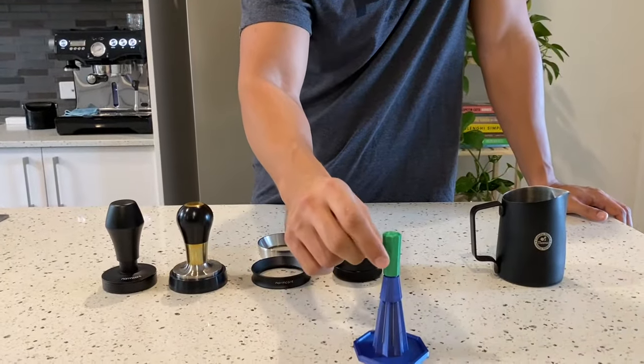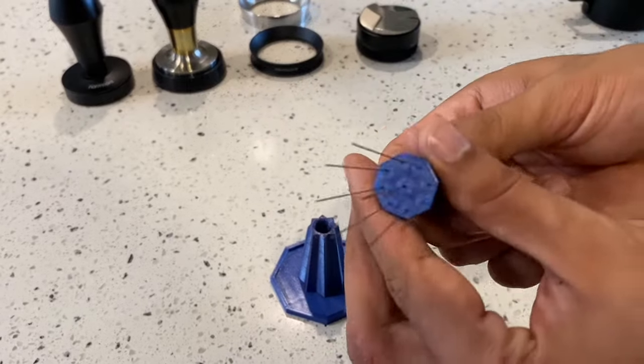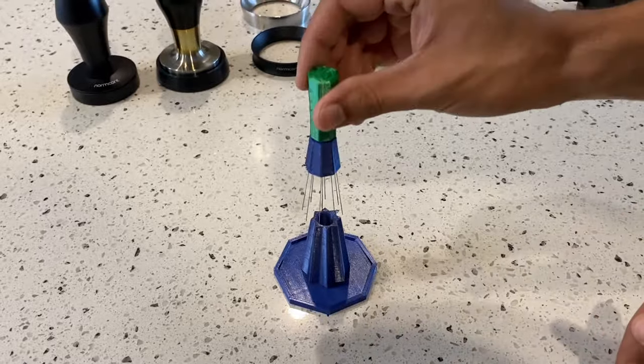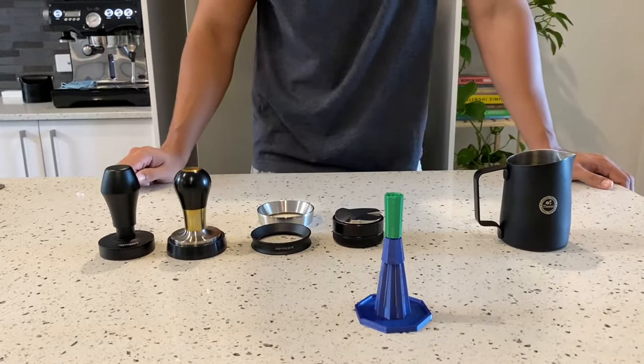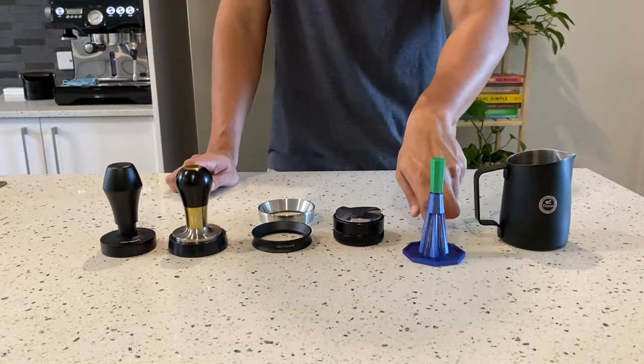WDT is kind of all the craze at the moment. This was one that was 3D printed — I'll check the link in the description. It's basically just a 3D printed tool using acupuncture needles, so it has nine acupuncture needles and works really well. Pairing it with the Niche Zero, it's probably not as essential, but if there are any clumps remaining, it just makes sure that we get rid of them.